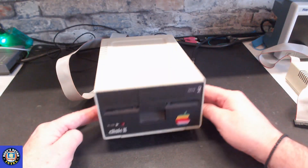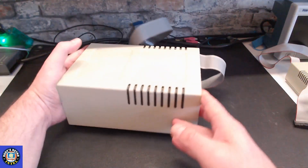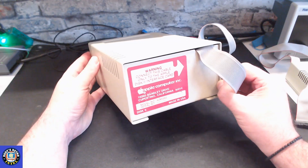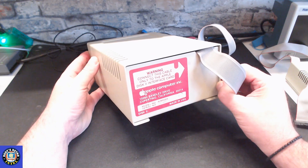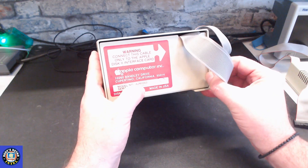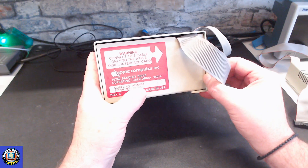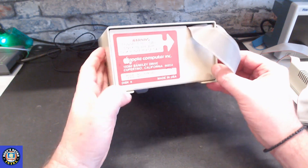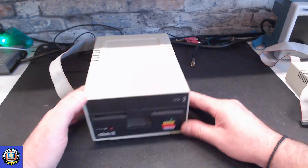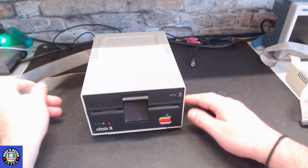The first drive we're looking at today is the Apple 2 Plus 5.25-inch floppy drive — the standard drive you would find with the Apple 2 Plus and 2e. You could even see them on other clone computers. This one is an actual Apple Computers unit, model ASM-003, serial number 897052, made in the USA. It's a Disk 2, which would traditionally plug into your Apple 2 computer to run your floppy drives.